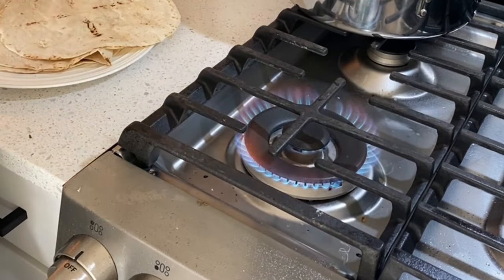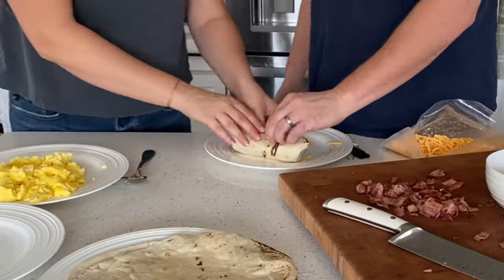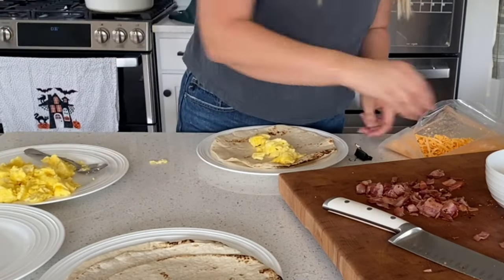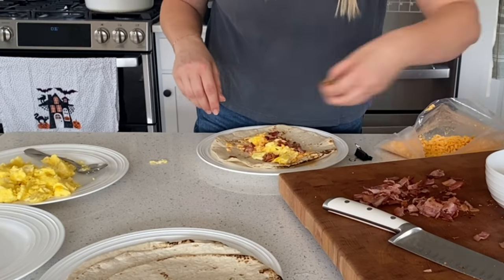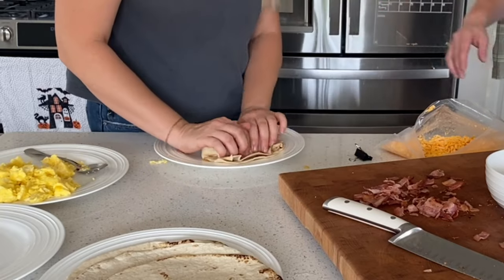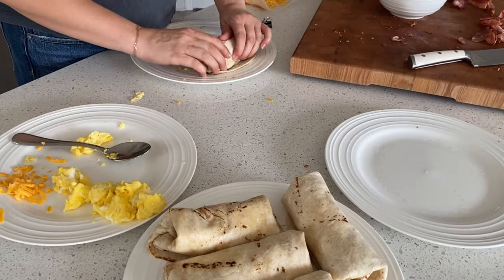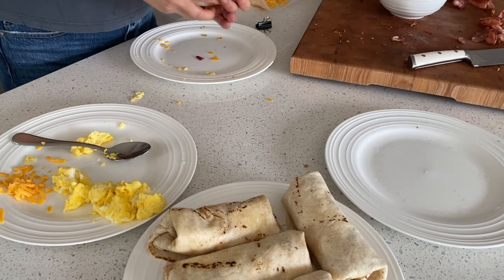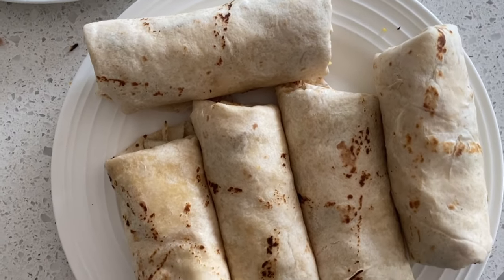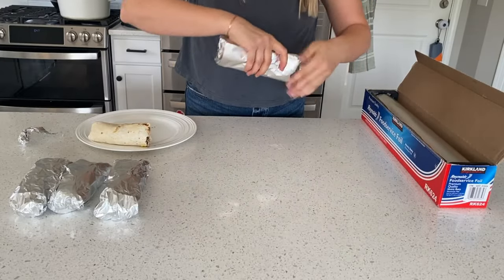My burrito rolling skills are clearly lacking, so my husband had to step in and give me a tutorial. I also have a tortilla video linked in the description below — normally I'd use homemade tortillas, but I didn't feel like making more, so these are store-bought. We filled them with eggs, cheese, bacon, onions, and green peppers. Let's see if I can roll a burrito — and it is looking good! These were delicious. I'm going to keep burritos around the house more often. We added sour cream and salsa.